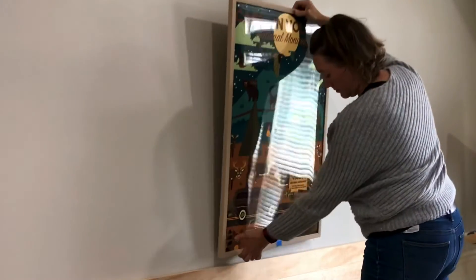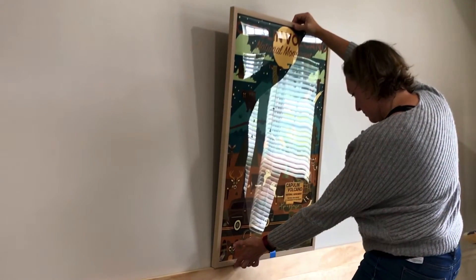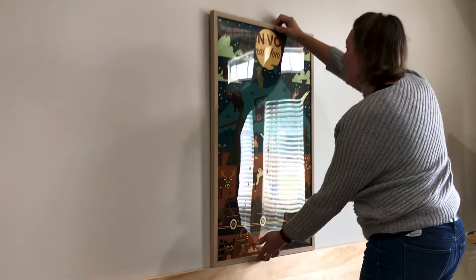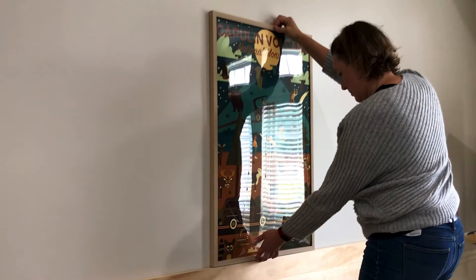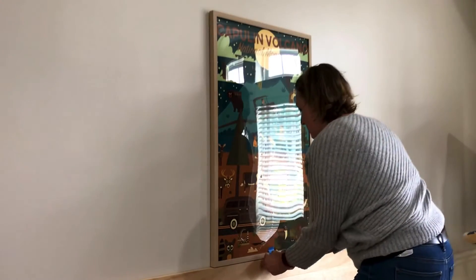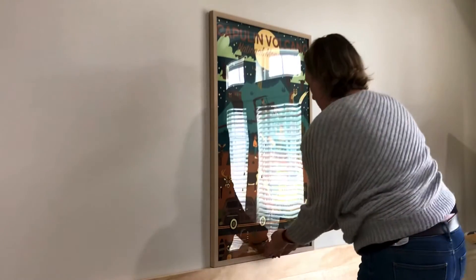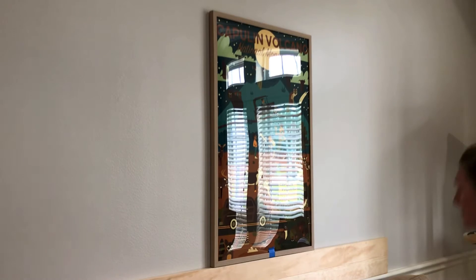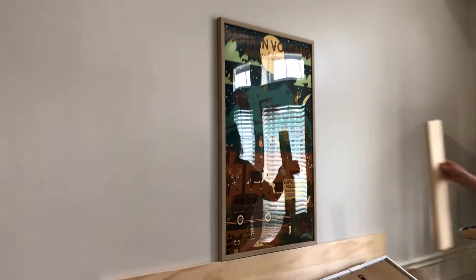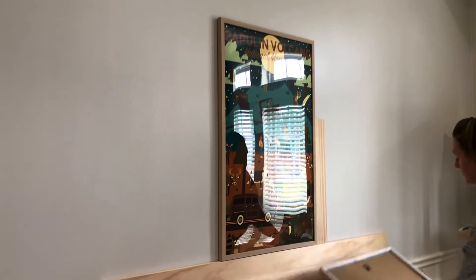Let's get to hanging the artwork. I am hanging three picture frames in a row. I marked the center of the middle frame so that I could line it up with the center mark I made earlier. Then all I have to do is set that picture frame on the ledge — I know that ledge is flat and even on the wall — and just press the command strips onto the wall. That gets that first frame on perfectly level and exactly where I want it.